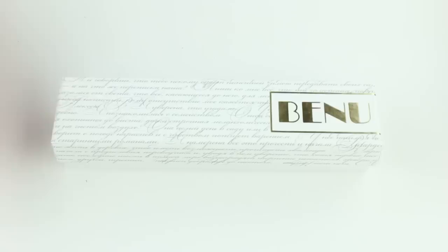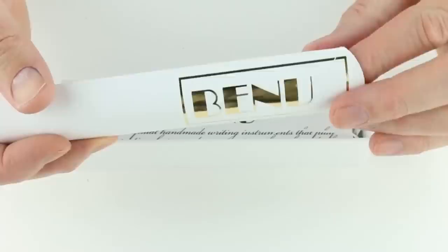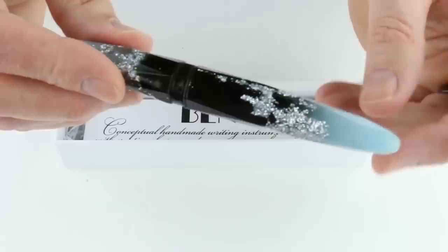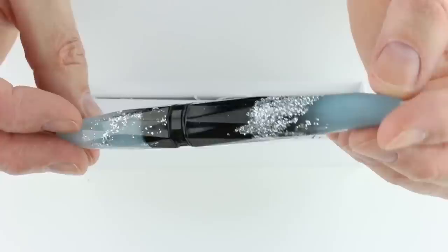This is the Bennu Briolette Fountain Pen. It comes in a white cardboard box with the Bennu logo in gold, and the lid lifts off. There is a sleeve for the pen with the Bennu logo on it. The pen features a unique resin with glow-in-the-dark ends that come in different colors — this one is the luminous blue. It also has mineral-looking deposits throughout the barrel and cap that sparkle and glisten as the light hits them.